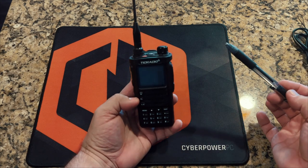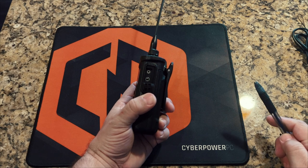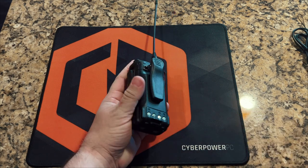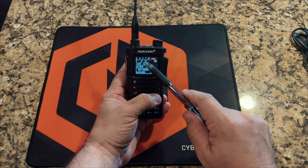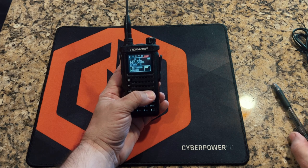All of this is programmable via the app. Volume knob. On the side you have your standard Kenwood K-type connector. You have a really sturdy belt clip that connects to the radio itself, not the battery — so when you change batteries, you don't need an extra belt clip. So far this radio has impressed me. It says it puts out 10 watts across the top; I don't have a way of testing that, so we'll take them at their word.